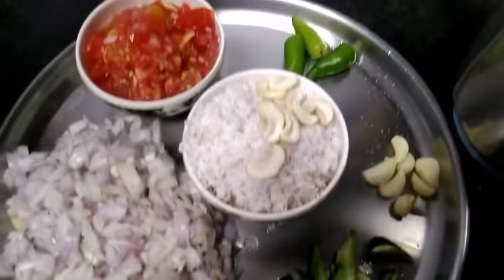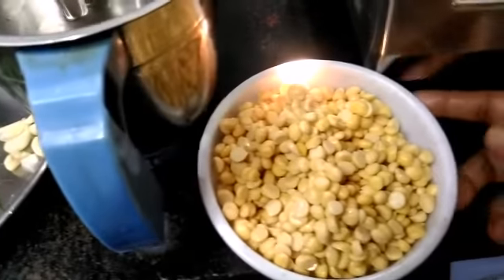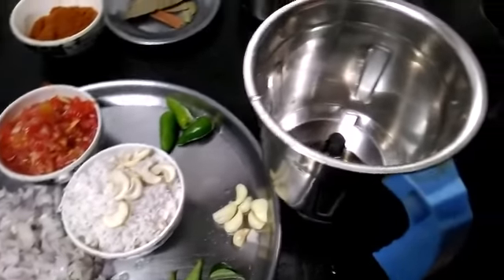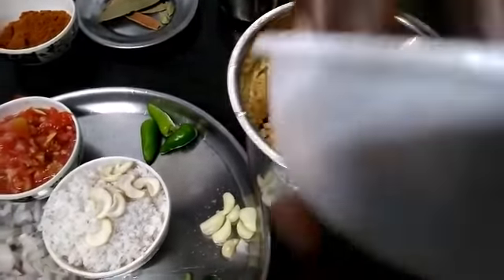Welcome viewers. We have a special channel called Vadagari. We have a small bowl of rice and a small bowl of Vadagari. First, we have a small bowl of rice.